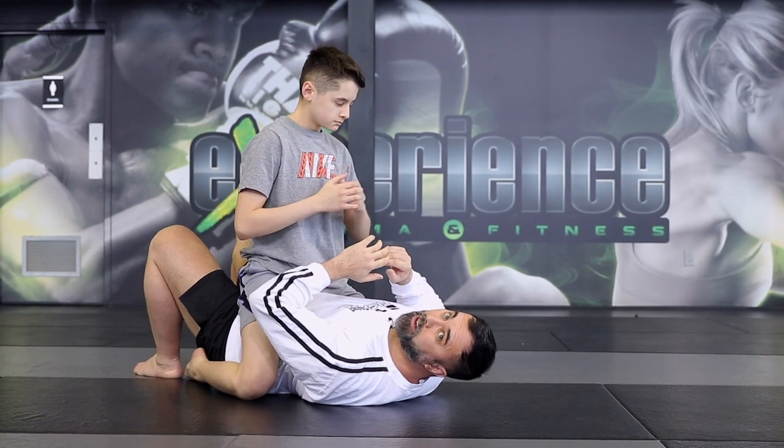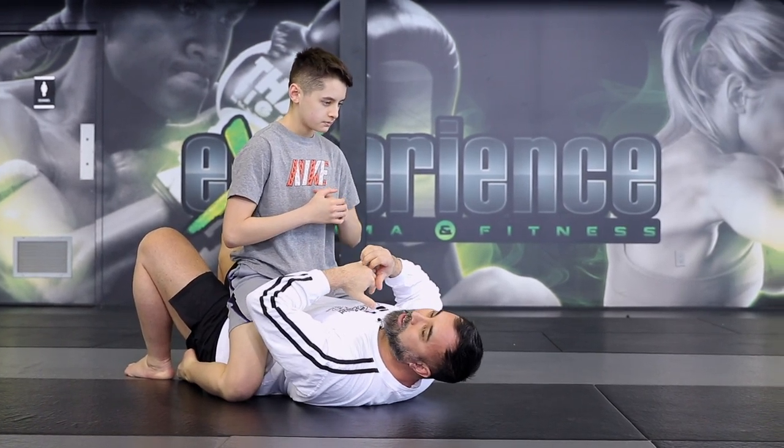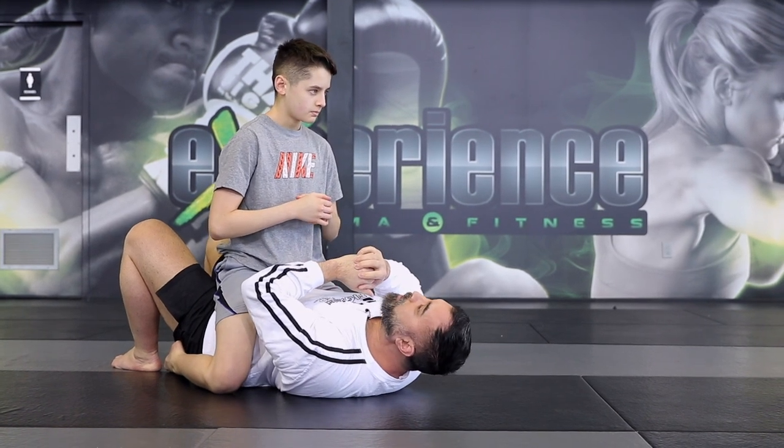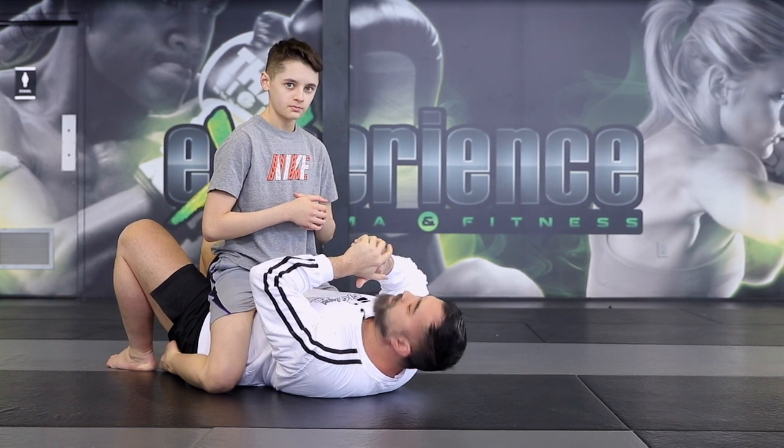Now the next one is going to be the key lock. When I first started Jitsu in the old days we used to say the key lock, shoulder lock, figure four — some people even call it the American lock, but we refer to it as the Americana in Jiu-Jitsu.